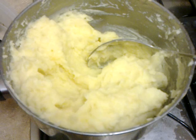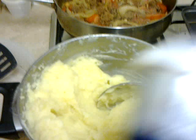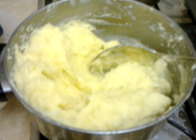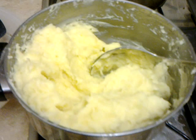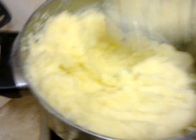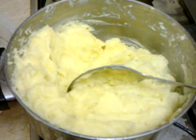This is the mashed potato. I've just added some milk — semi-skimmed is what I normally use — and some butter. I've got some spreadable butter and I put a little bit of anchor butter in there as well. I've mashed it but I've only got a spoon, so I've tried to get all the lumps out as best I can. Normally I'd have a masher but I don't have it here.